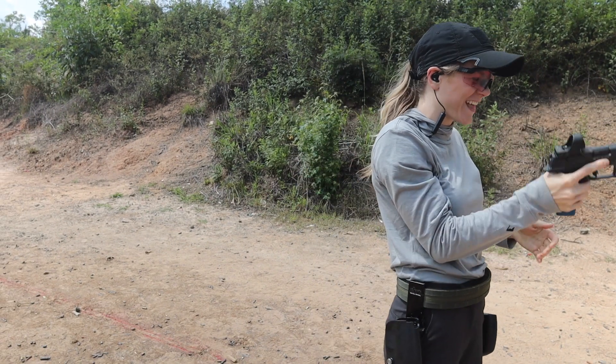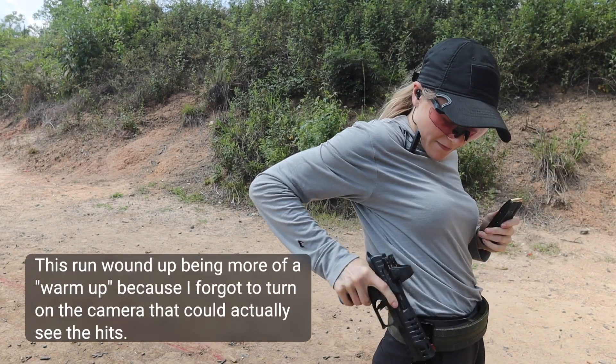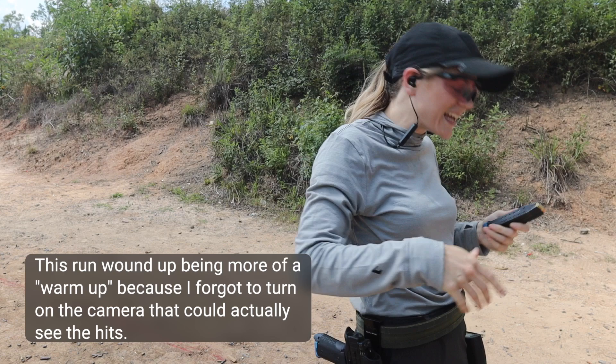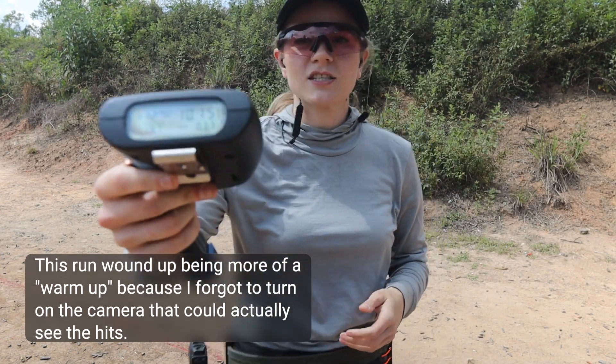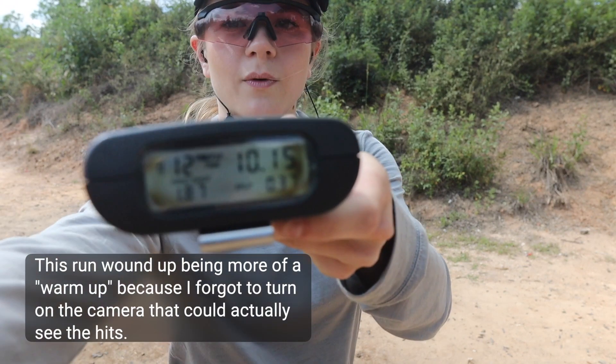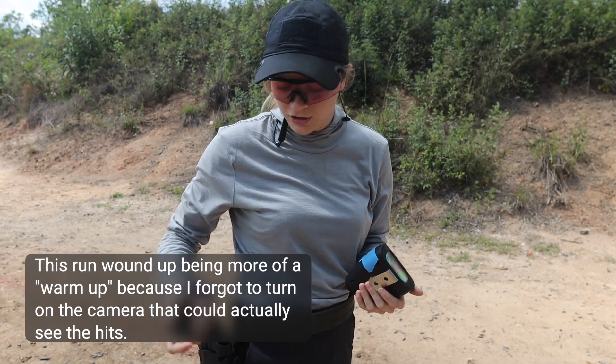I can do that better. That was in 10 seconds — just over 10, at 10.15 — but I definitely can do that faster.